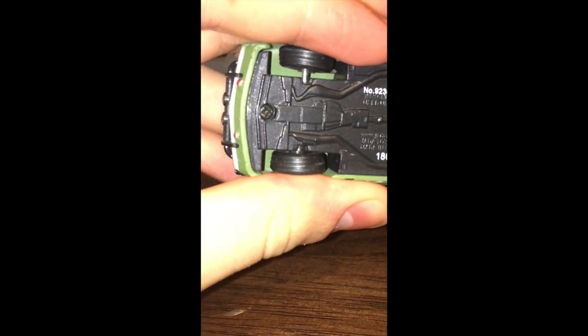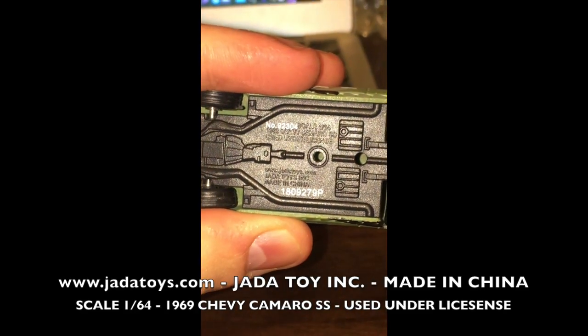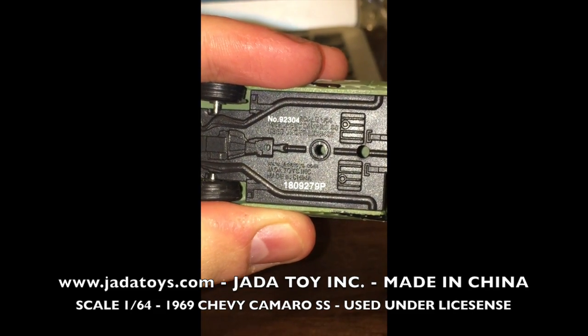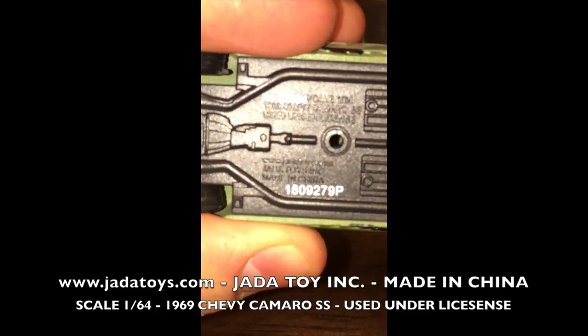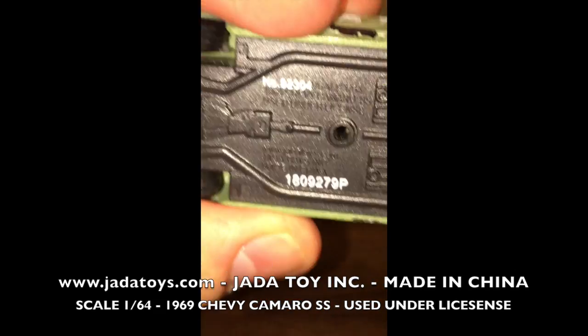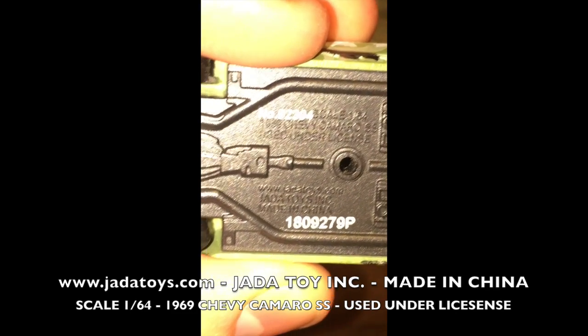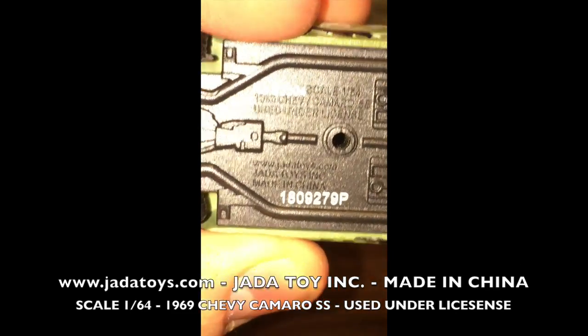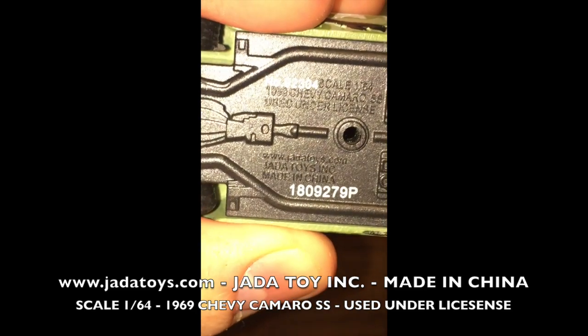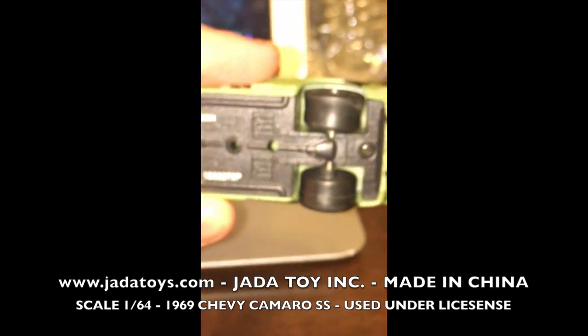There's also little rivets beneath the stars. Now we're looking at the bottom. As you can see, there's a lot going on — there's the things that help the car run. I'm trying to show you on the camera what the car really says. What I can tell is that it says number 92304 — I guess that's the car number. And then there's also some kind of code that says 1809279P on the bottom. There's also a little screw on the bottom; I guess you can unscrew the car if you need to fix it.